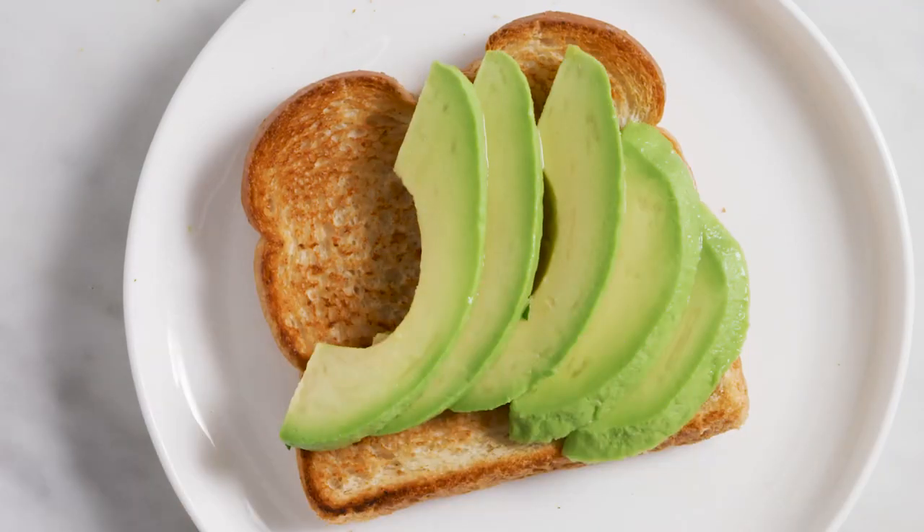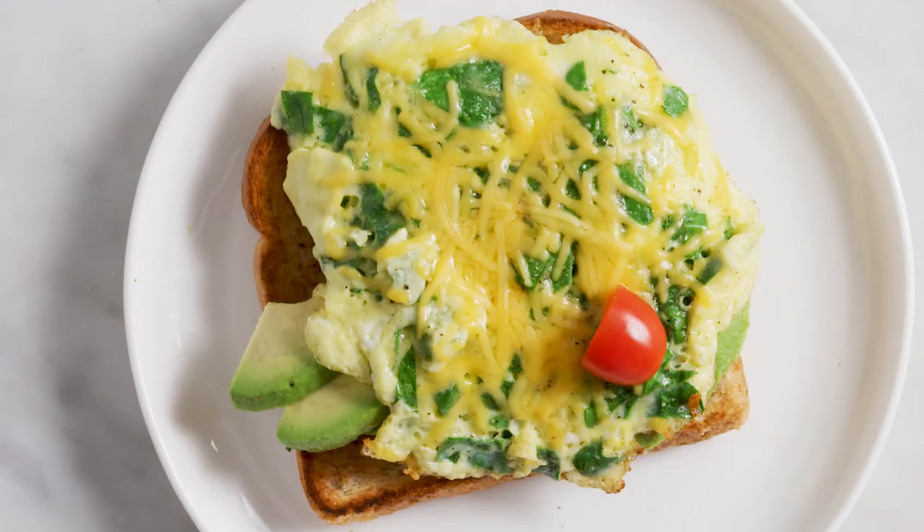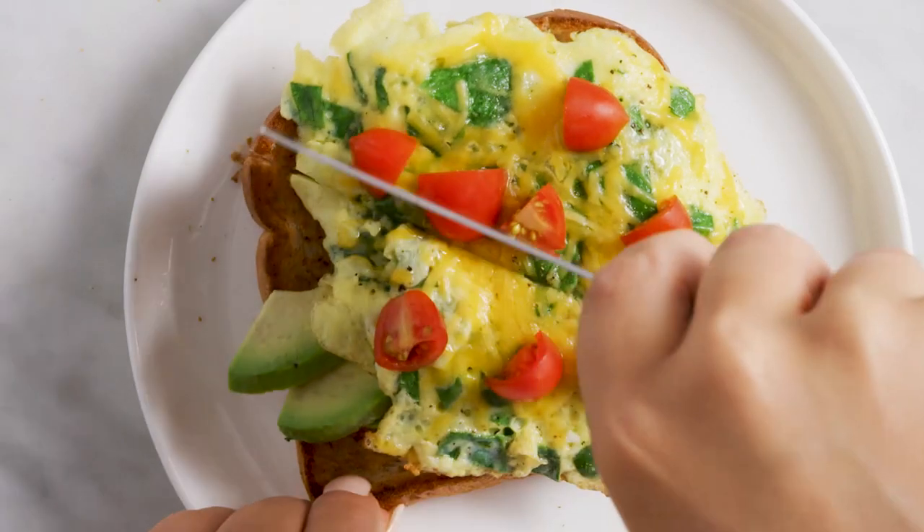Then tile some avocado slices on your toasted bread, then put your eggs on top of that. And seriously, this is shaping up to be a super satisfying breakfast. Finish it up with some quartered cherry tomatoes.